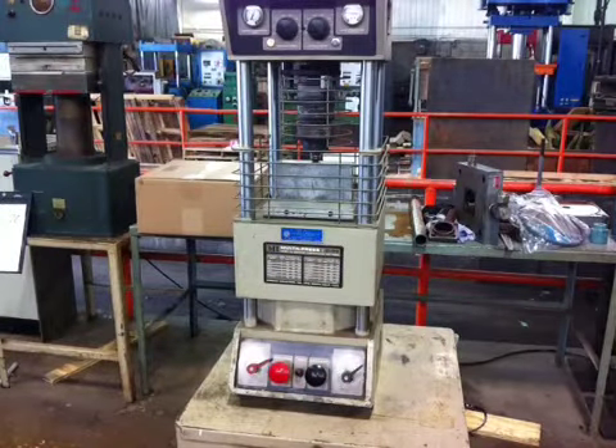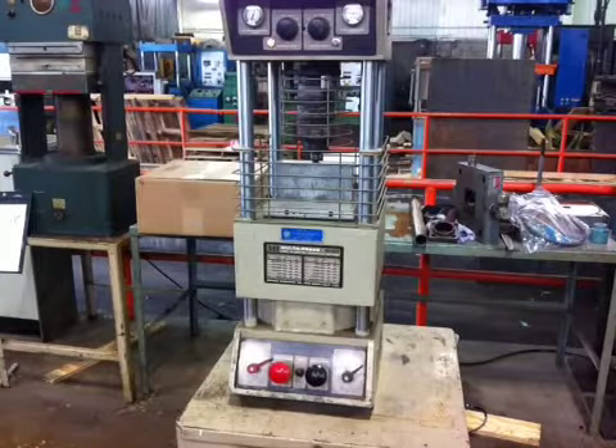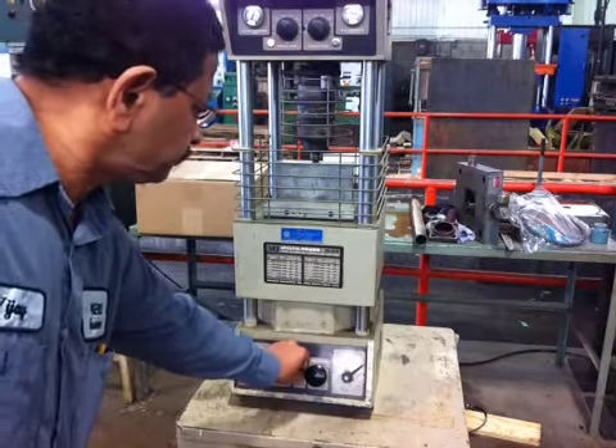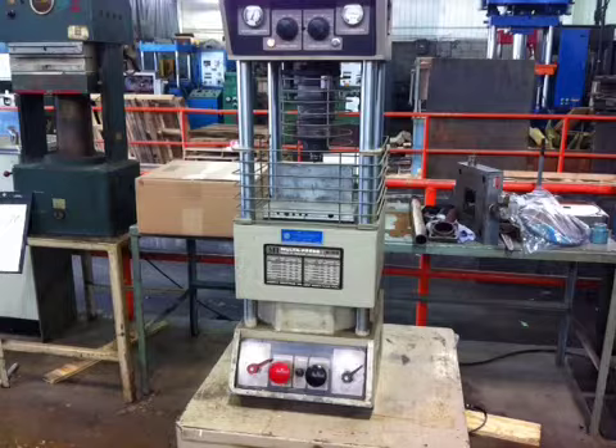It is now running under a timer. The timer is right in the middle. Once the time is over, the press is opening.